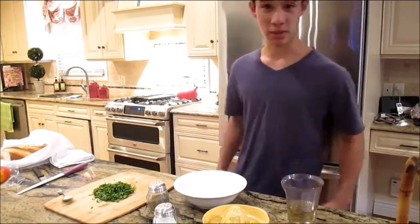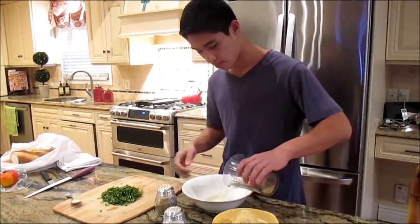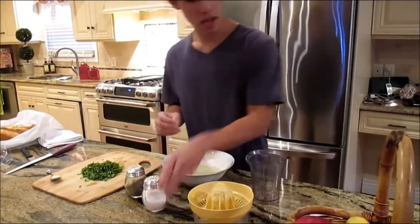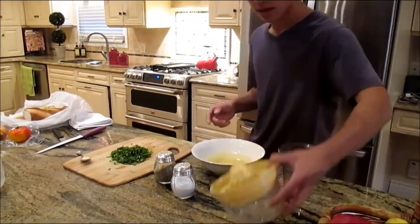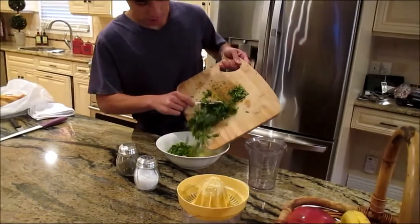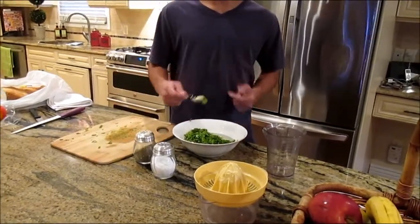El sexto paso, mezcle todos los ingredientes en el tazón: el aceite, la pimienta, la sal, el jugo de limón, el cilantro, y el ajo.